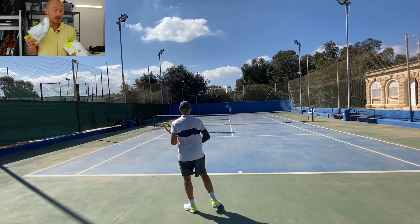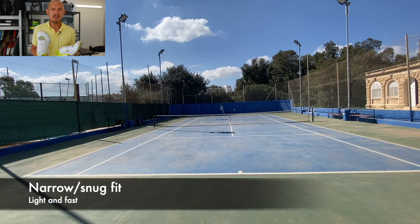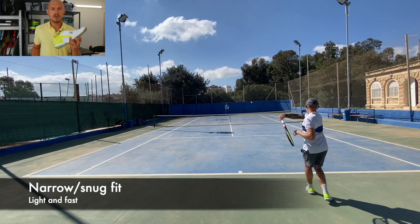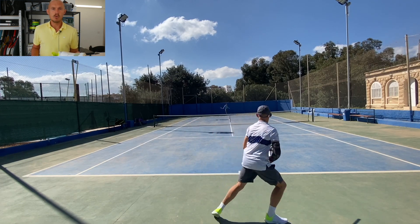Fit is very narrow and snug. So if you have wide feet, I would not look at these. They're low profile shoes that are light, so these are for you who wants to feel light, fast, and move quickly around the court.